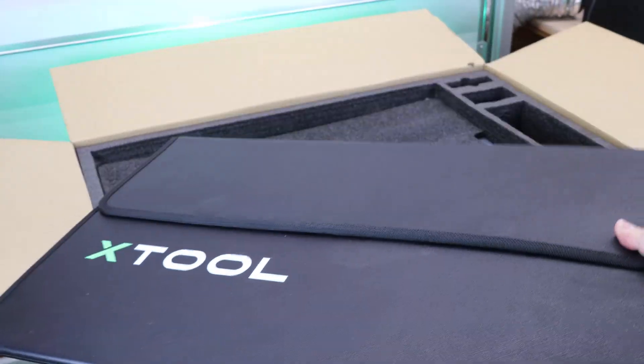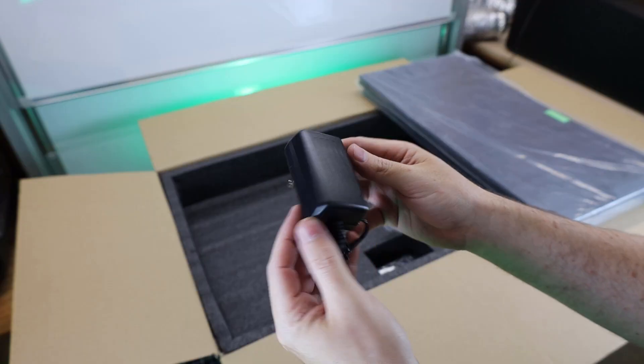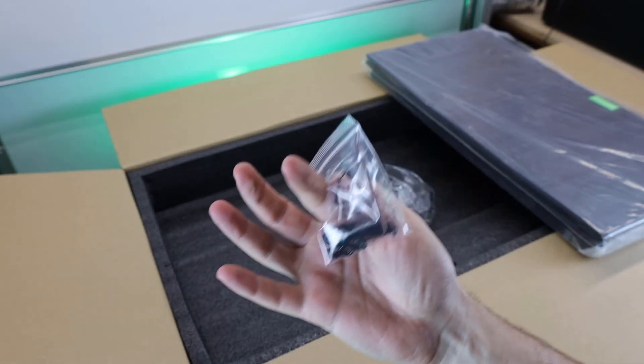First impression of the material: it seems to be really high quality, with a little bit of flex to it and very heavy for what it is. It's nice to see that it has a piece of green polycarbonate so you can actually see into it without it hurting your eyes. It also comes with its own power supply for the fan along with mounting hardware.